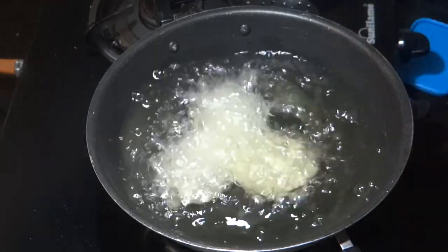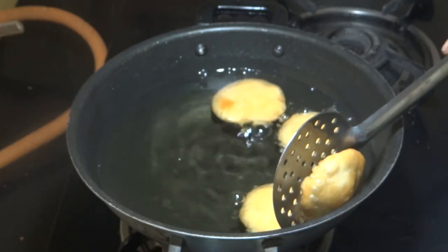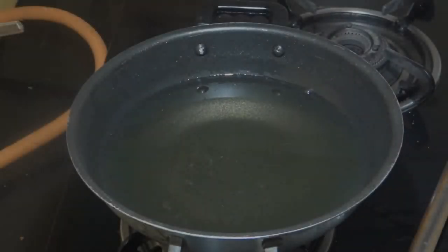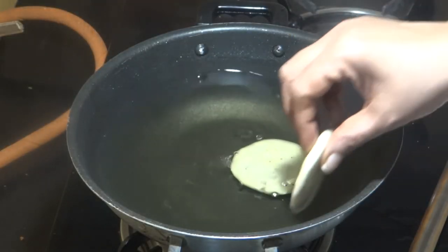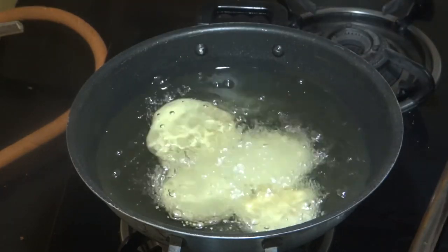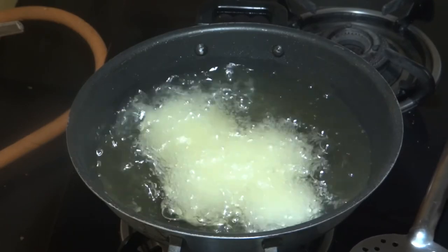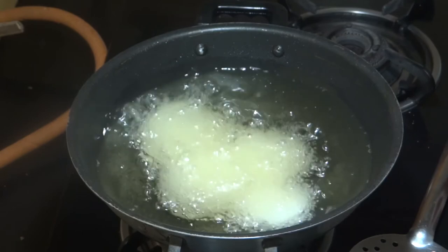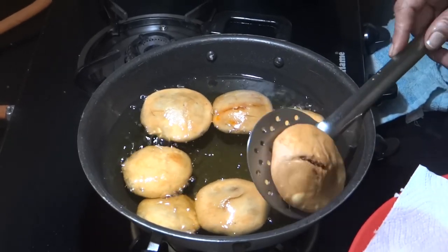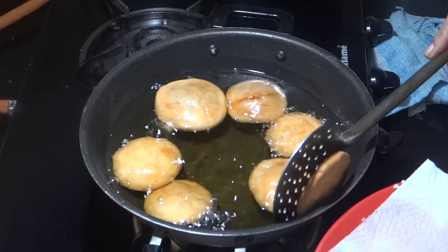We will add 3-4 kachoris at a time and fry them slowly on low flame. Fry for 10-12 minutes. The kachoris are ready — they are very crunchy.